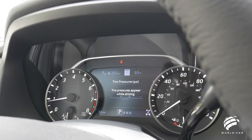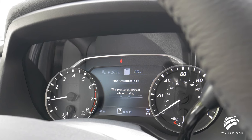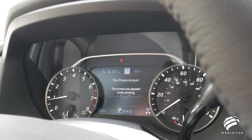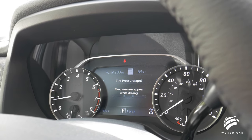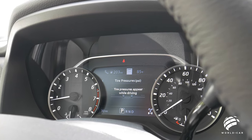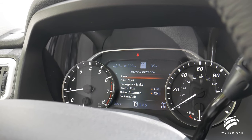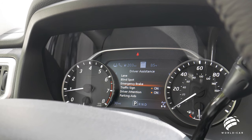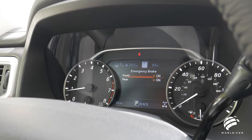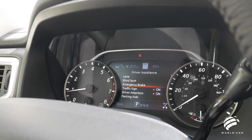The next menu is the tire pressure monitoring system. While the truck is driving, it displays the PSI on all four tires, so instead of just a low-pressure indicator light, you can see if you're overinflated or underinflated on each tire specifically. The menu settings for driver assistance features — lane keep assist, blind spot, and emergency braking — allow you to go in and turn any of those features on or off depending on how much intervention you want.